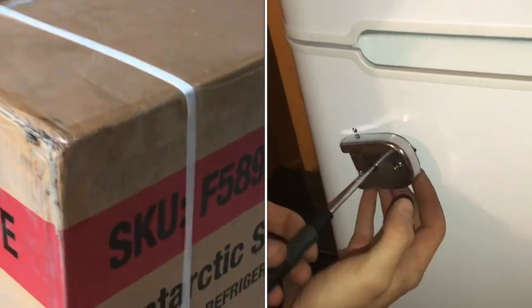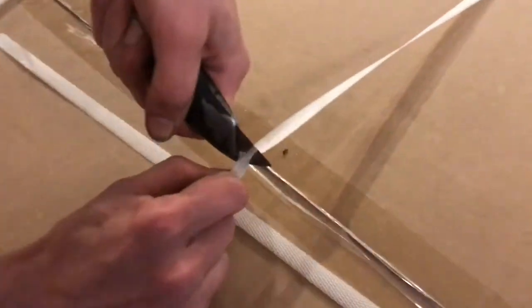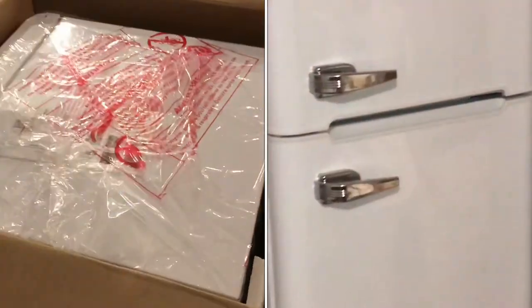We just got this Arctic Star Refrigerator with a larger freezer. A lot of refrigerator freezers this size don't have a very big freezer. It's got that old characteristic classic look. In this video I'll show you the good, bad, and ugly. Now overall I'm pretty happy with this product, but while assembling this, I'll show you some of the trials and tribulations.